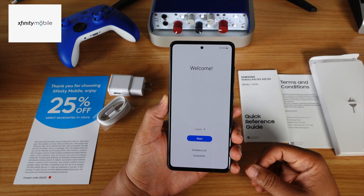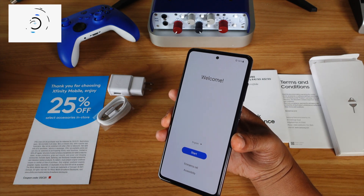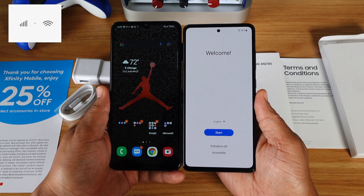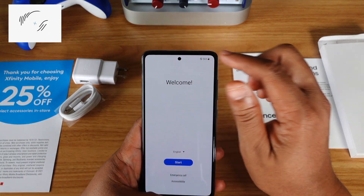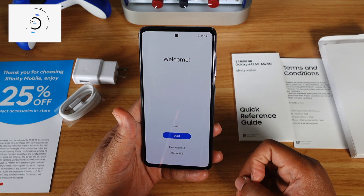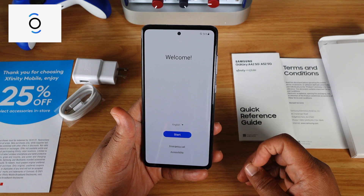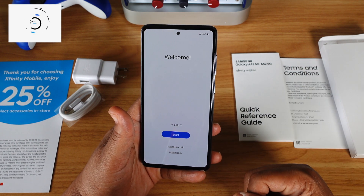As far as the screen goes, nice big screen — the same size as the A32. These phones as far as screen size are pretty much the same. I think this is OLED — I'm going to confirm that later in this video as I look up the specs. But as you can see, you got the dot at the top which is the front-facing camera. Now let's go ahead and check out the software.